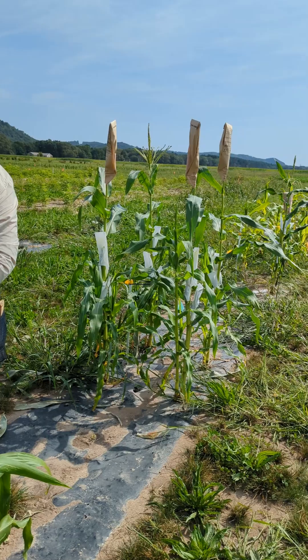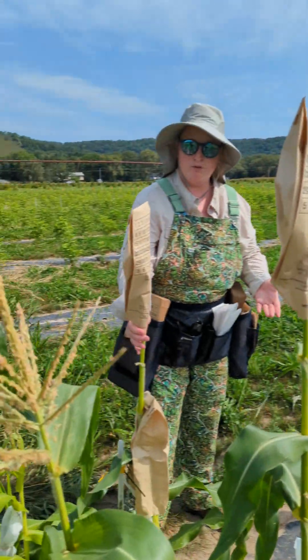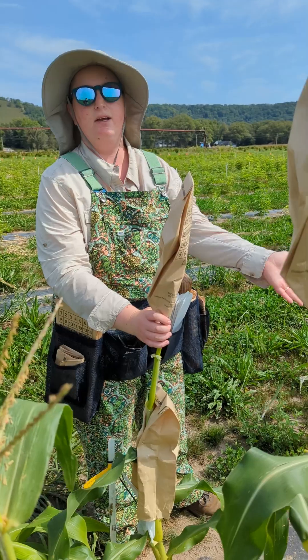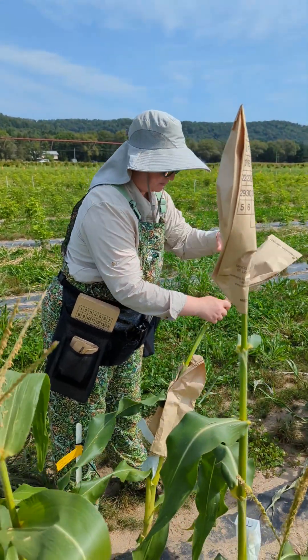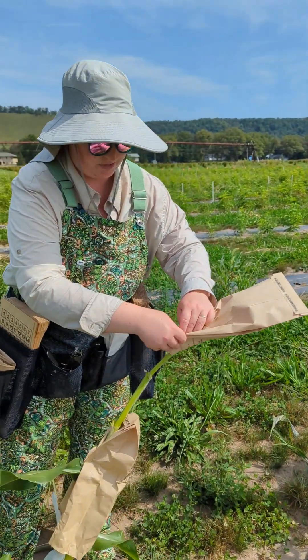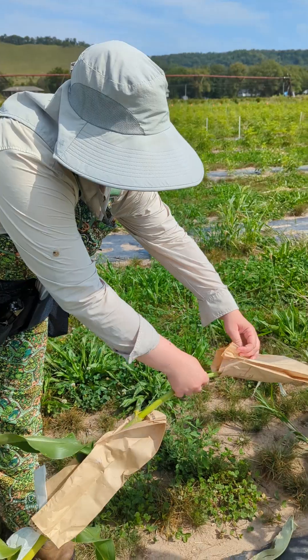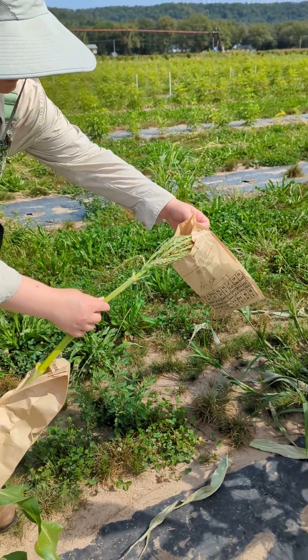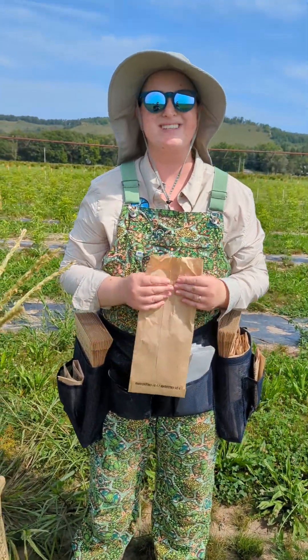Now I can take this bag, which has pollen from this plant, and go pollinate one of the sweet corn hybrids over there. We give it a couple good whacks — we work really hard not to break the plant so you can get more pollen off the next time. The corn can take a fair amount of bending, and now we have a bag of pollen for our next crosses.